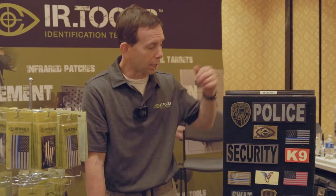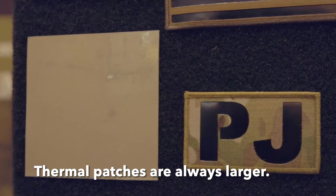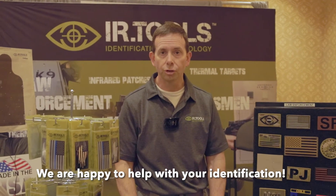The other type of friend-or-foe identifying patch is our thermal patch. The thermal patches are always larger than the simple IR patches. The thermal cameras do not have as much resolution or amplification as a night vision device, so the thermal patches are always larger than the night vision patches. If you're using night vision or thermal imaging, you're going to want to get some sort of identification technology to be seen and identified correctly.